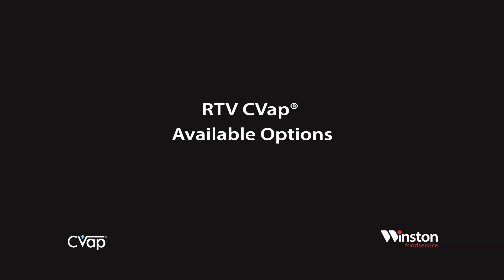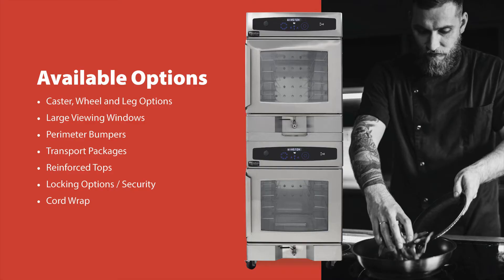Available options for RTV ovens: we have several caster, wheel, and leg options available to add mobility and stability to your oven.